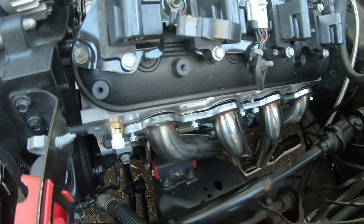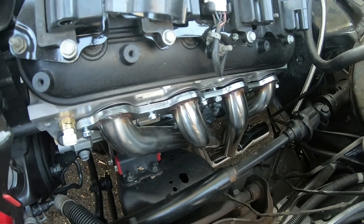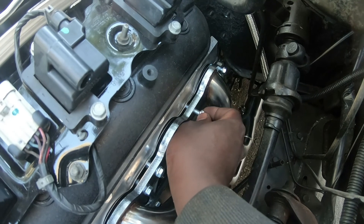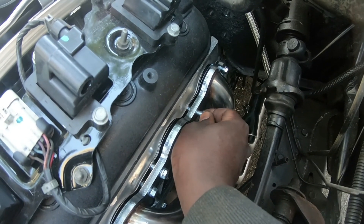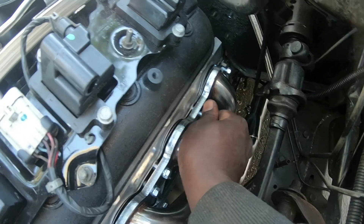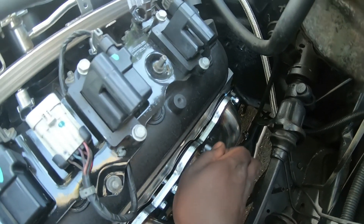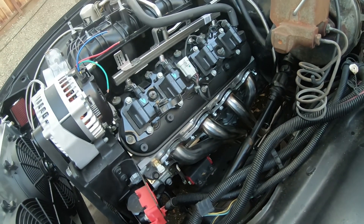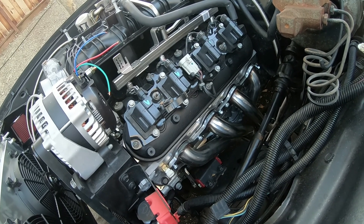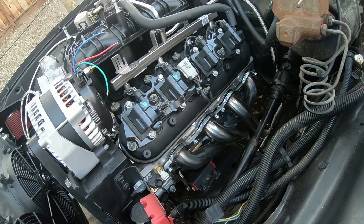Put the header on the driver side — everything's going nice and smooth up until we get to this bolt here. Look at that, it won't go in. There's already a broken stud in there. So we're at a standstill. Kind of pissed off for the day, so that's it.